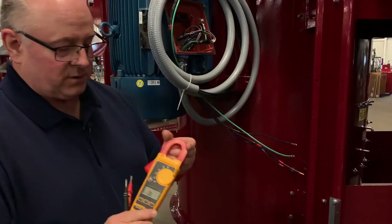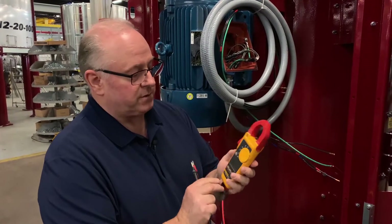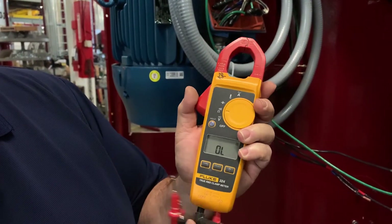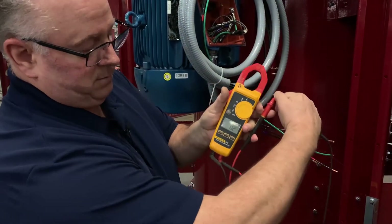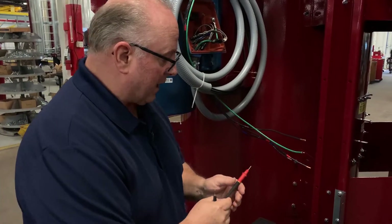The first one we're going to talk about is just a basic ohm meter. We're going to take and check this motor for electrical damage using the ohm setting right here. We're going to make sure our leads are plugged in securely and then check that it is actually reading. The leads are plugged in correctly and we're on ohms, so we're going to check the motor for continuity.